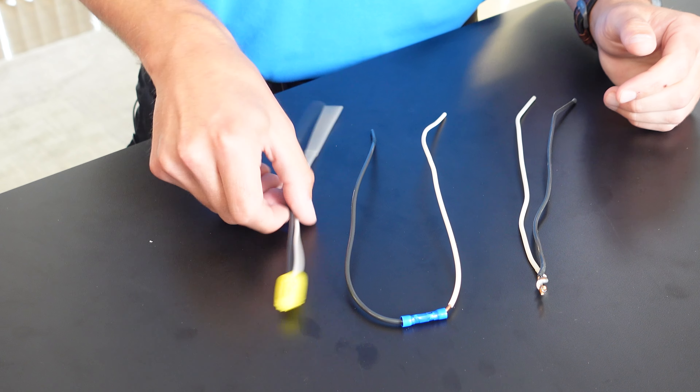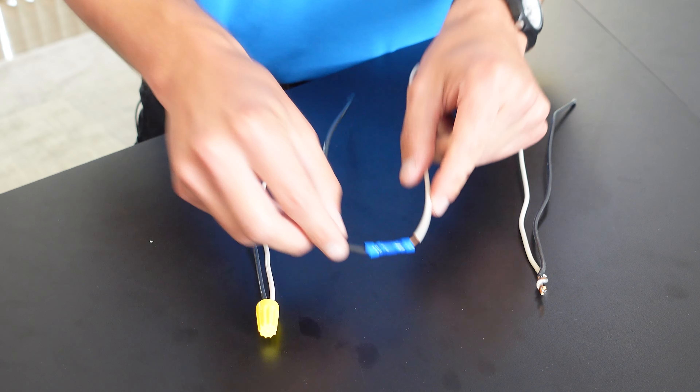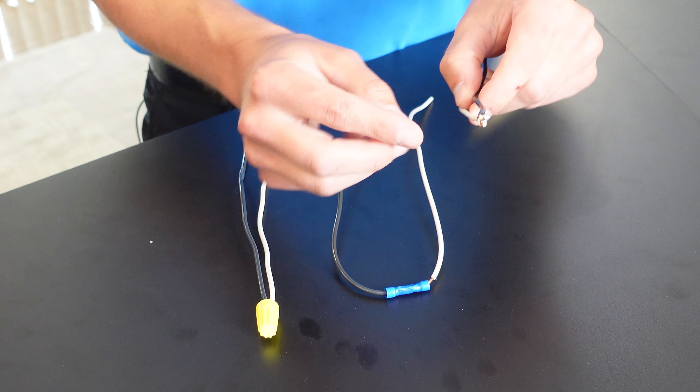When you're looking at some older connection methods, whether it be a wire nut, simply crimping it, or even going as far as just soldering them together using electrical tape, this is a safe, touch-proof way you can connect those wires.